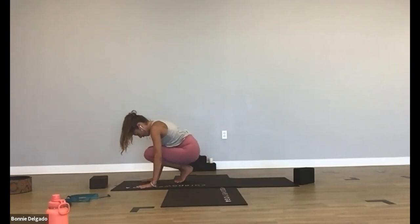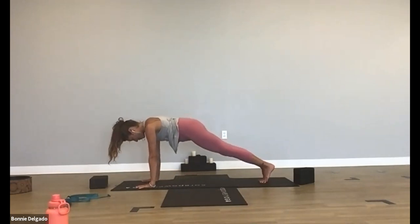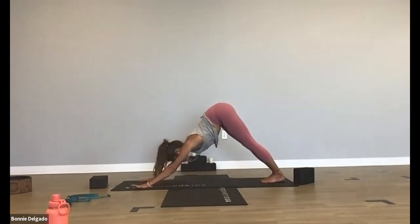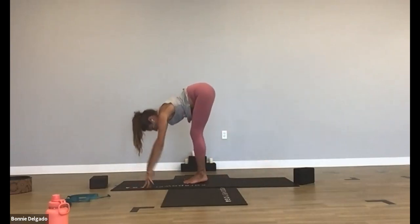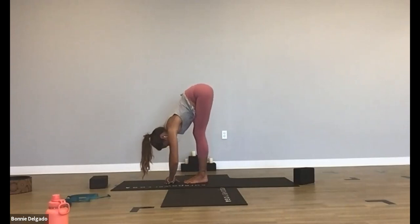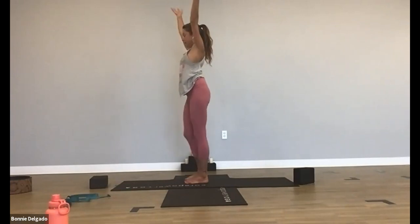Inhale, high plank — plant your hands and step your feet back so your heels and hips are in line with your shoulders. Breathe in. Exhale, downward facing dog. Inhale, look to the front, let's flow through that. Exhale, standing forward fold, step to the front. Inhale, halfway lift — lengthen through your spine. Exhale, forward fold. Inhale, mountain pose, rise up. Exhale, side body stretch — bend your left elbow, take it over to the right side. Inhale, back to center, reach up.